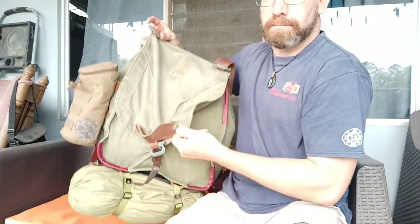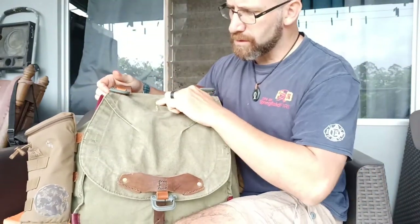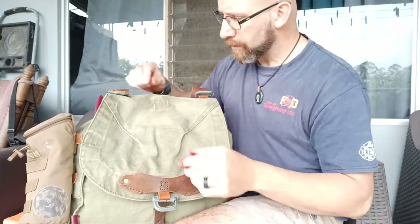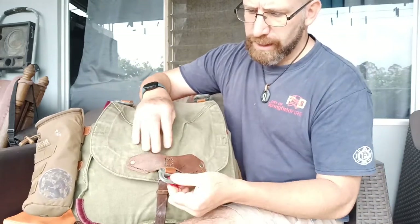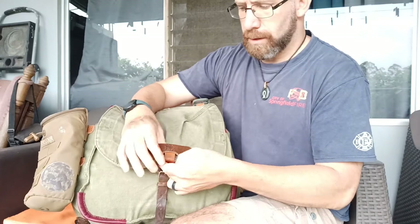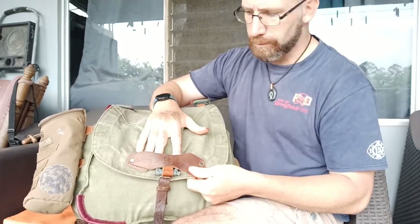Here's the top flap. I removed several attachment points on here that I didn't need, because I'm not carrying a helmet on this — which is originally what they were for. I attached the third Grimlock down here, and it will fold up and go underneath this leather strap, which was used to hold the helmet in place.